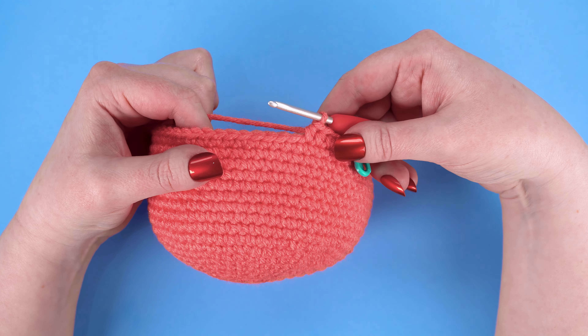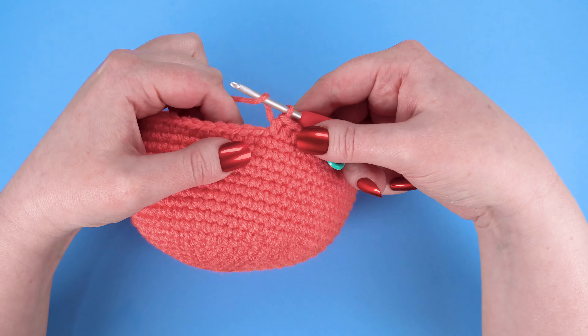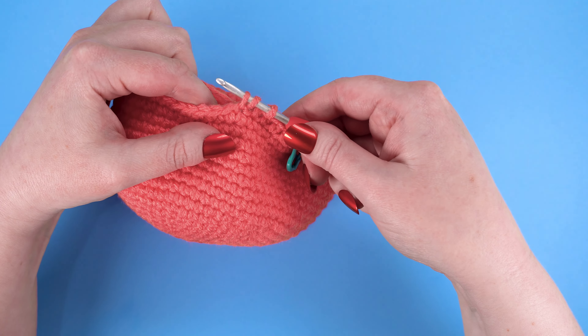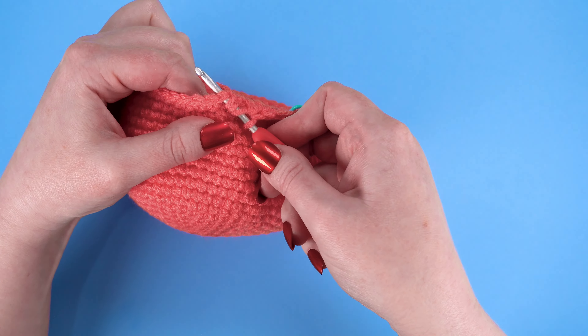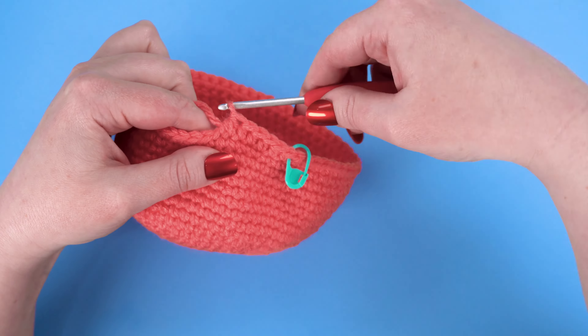This is Jess from JessHuff.com. In this video, I'll show you how to half double crochet two together for your amigurumi project. This is the decrease stitch for half double crochet, and it's abbreviated as HDC2Tog.